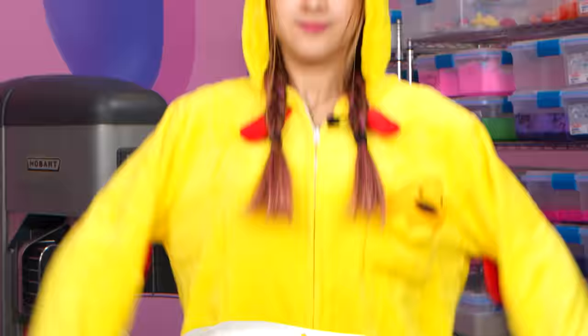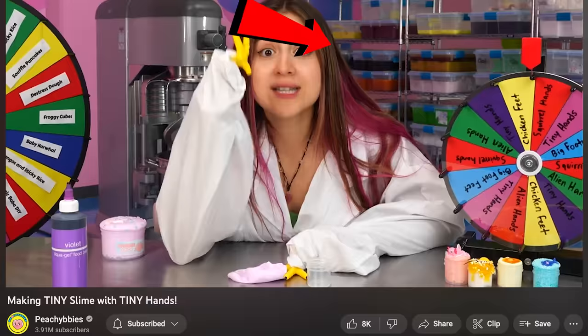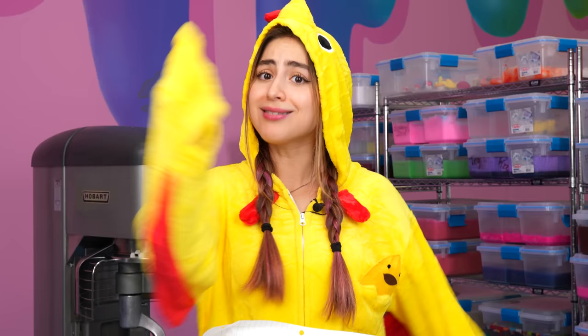You guys hit the like goal in the tiny hands video, which means I have to do this entire video in a chicken costume. Let's get started.